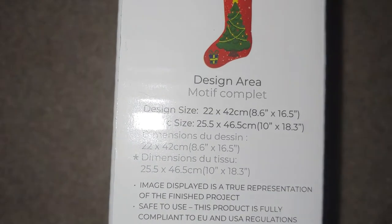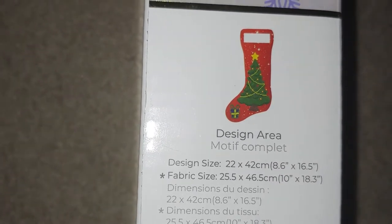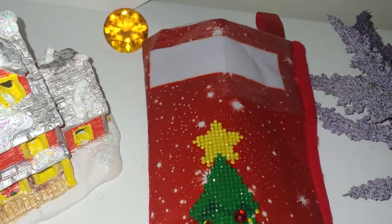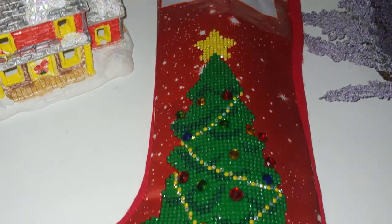The size of the kit is 22 by 42 centimeters design area; fabric size is 25 by 48.6 centimeters. This is the material the fabric is made from — I don't know the name of it, but the majority of Christmas stockings sold in stores have the same material. I actually like the result and I love the sparkle.